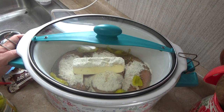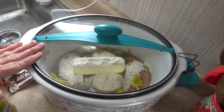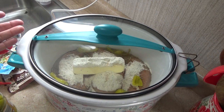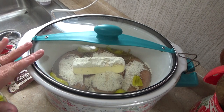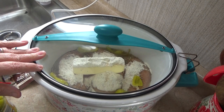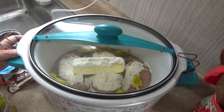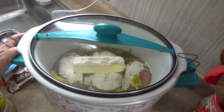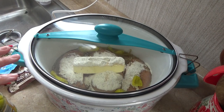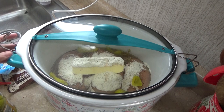My husband and I both raved over it — we both agreed it was better than using pot roast. And it's way cheaper, guys. It is way cheaper to use chicken breast than to go out and get a pot roast. So more than likely I'm going to keep using the chicken, because to us it was better. Just let it cook — you can cook it on high for three to four hours, or turn it on low and let it cook all day. It doesn't take chicken all day to cook like it does a big pot roast.